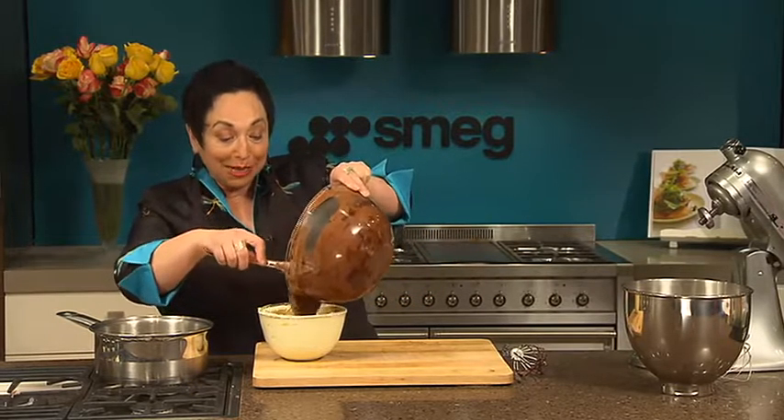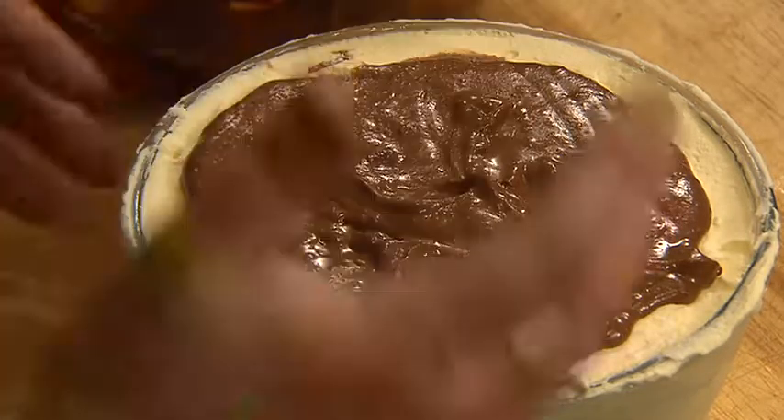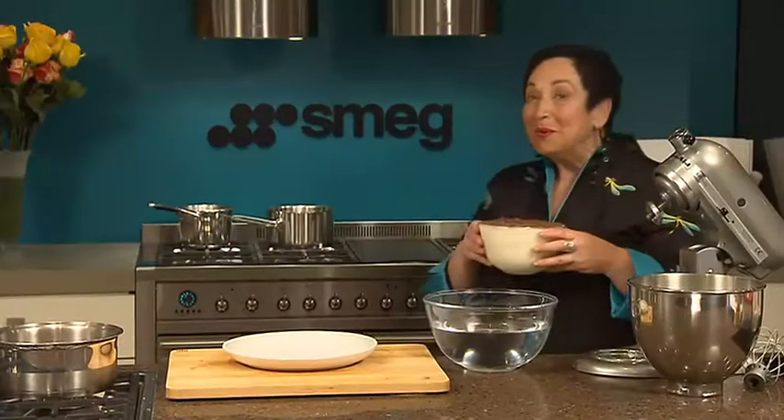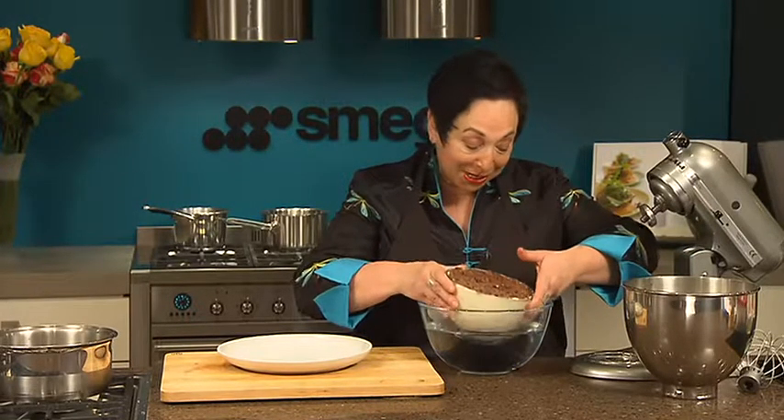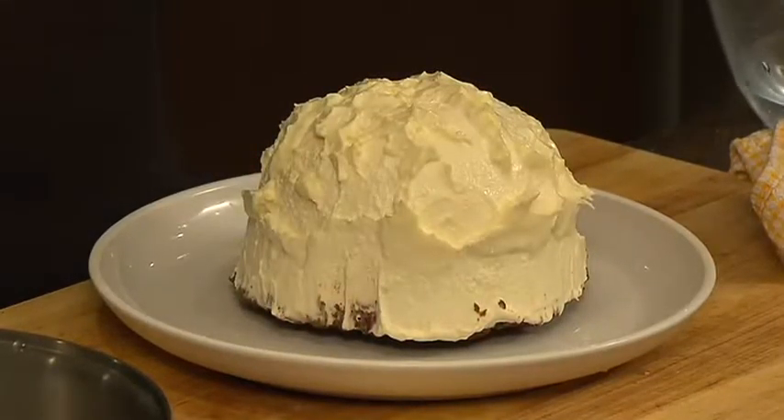You can see how the cream has frozen into a gorgeous shell, and that goes back into the freezer to set overnight. When it's time to serve, you need to unmold it — the easiest way is to plunge it into a bowl of warm water. Not for very long; 30 seconds should do it. Then invert it onto a plate.